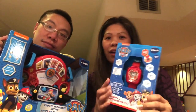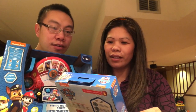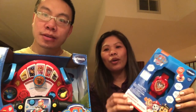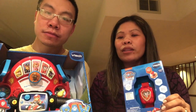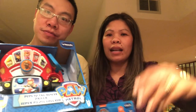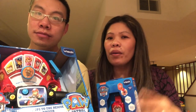Hi everybody! Today we are reviewing the VTech Paw Patrol Pups to the Rescue Driver, and we're going to compare it to the VTech Paw Patrol Learning Watch. You know how toddlers love to collect every toy from Paw Patrol, but as a parent — and as we put in our description — this vlog is dedicated to parent tips and reviews.